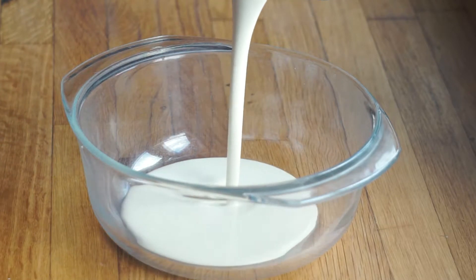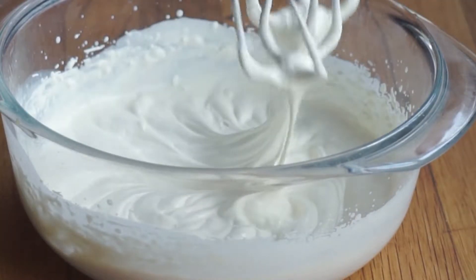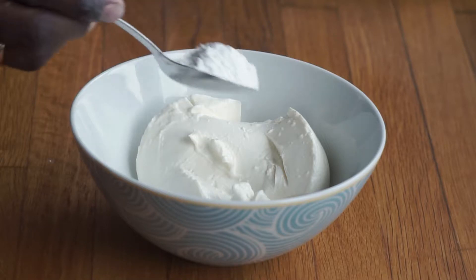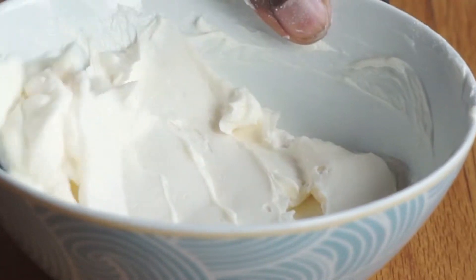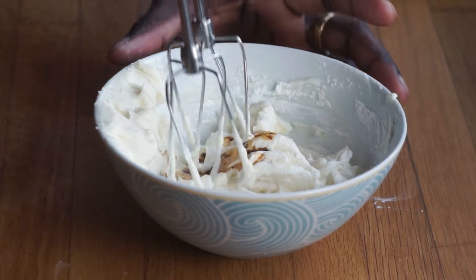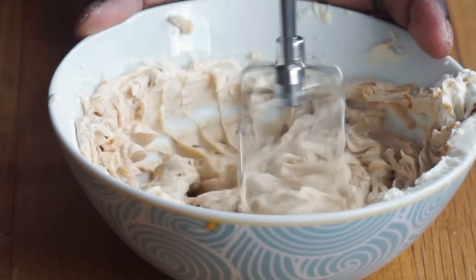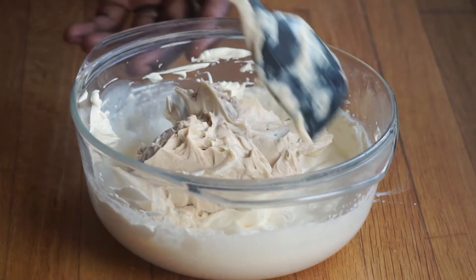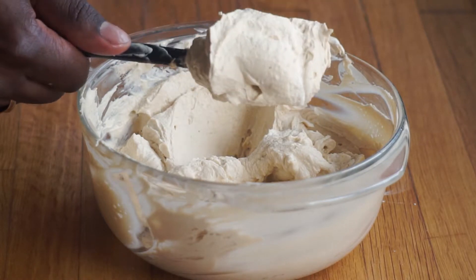While the cake is cooling, let's make the icing. Add your double cream to a bowl and whisk until you get soft peaks — you don't want them very stiff, so stop as soon as you reach that point. In a separate bowl, add your mascarpone and powdered or icing sugar; you can fold in the sugar as it will dissolve easily. Add two to four teaspoons of coffee depending on your preference and whisk to incorporate well. Once combined, add the mascarpone mixture to your double cream and fold until well combined. If the cream is a bit runny, whisk it briefly until you reach the right thickness.